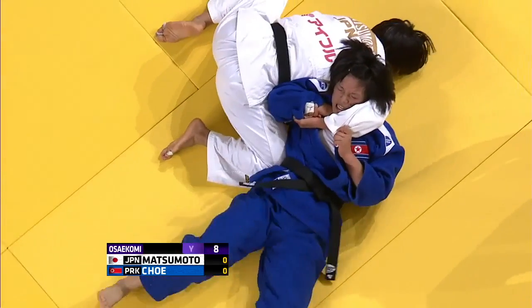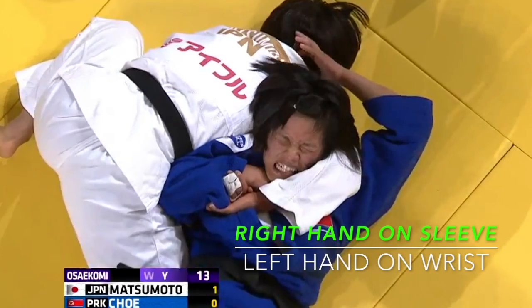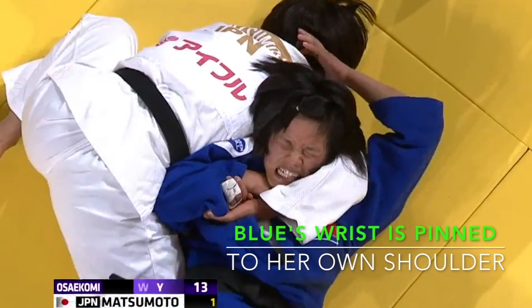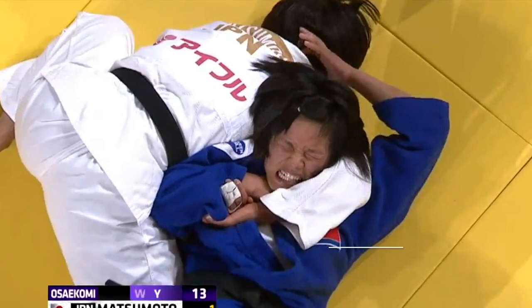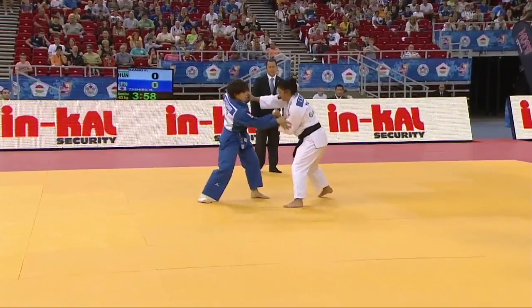Her opponent can't turn in towards her because she's positioned her body underneath her opponent's neck and shoulder. Now let's look at this grip — she's gripping the sleeve of her opponent and also using a grip on her opponent's wrist. It is not a head and arm headlock as many believe it to be.